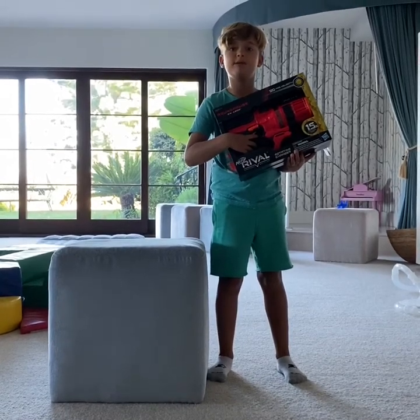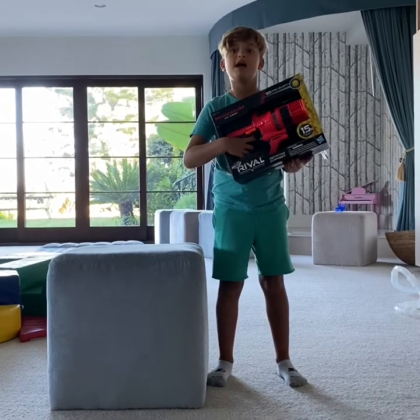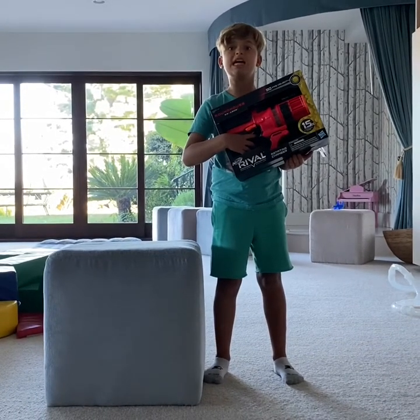Hello guys, today I'm going to be reviewing the Nerf Rival Roundhouse XX-1500. Let's unbox it.